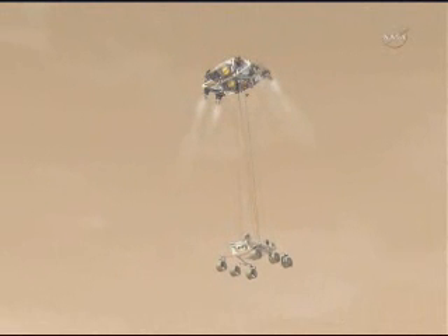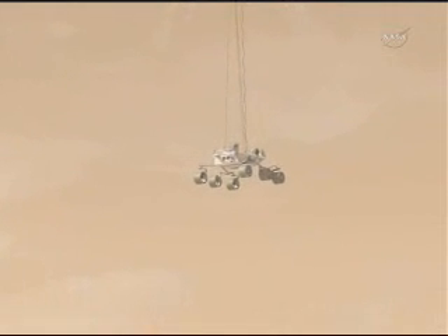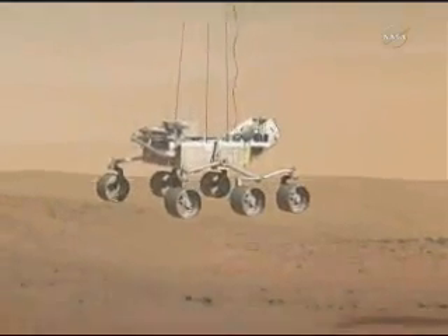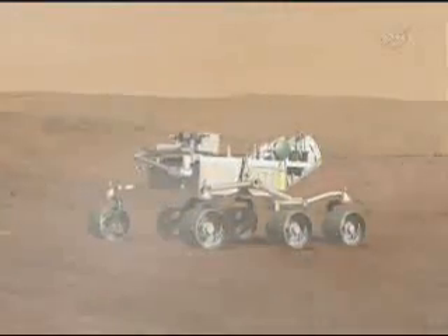It's now going to slowly descend and touch down. When it recognizes touchdown — and the rover is the one to tell itself that it's on the ground — it'll cut the cables. The Skycrane goes away and just crashes off in the distance. Don't need it anymore. Its job is done. Out of fuel, basically.